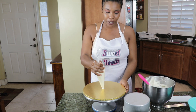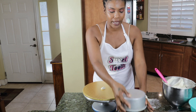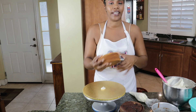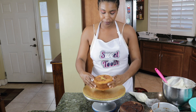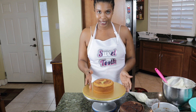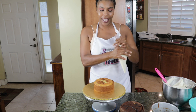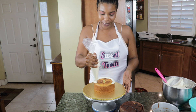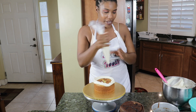Starting off, putting a dab of buttercream to just help secure the cake as we build our layers. I was able to get the top of my cake flat — this is a six-inch confetti cake. I'm going to put that down there, making sure it's nice and level, and creating a barrier for the filling that I'm going to be using today using my buttercream.